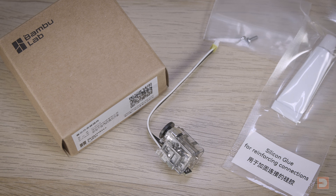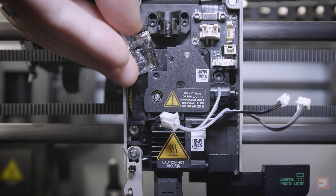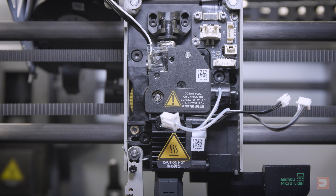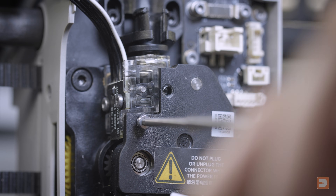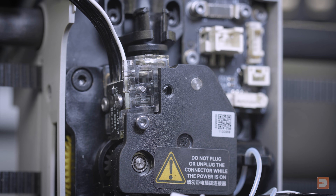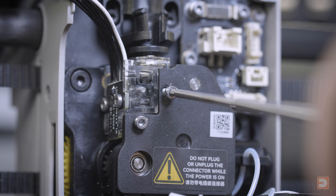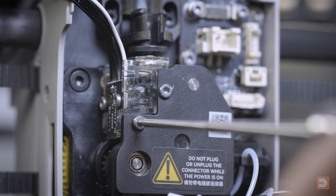Now let's get this fitted back into the printer, which is pretty much what we've just done but in reverse. Start off by sliding the new sensor back in place, pressing down on the pneumatic connector with your finger so it slides under the top bracket, then secure it in place with the two screws. You can use the two screws you originally removed, but you may as well use the two new ones that came with the sensor to ensure a nice fit.